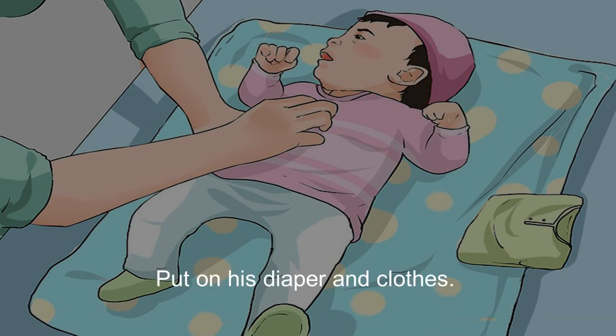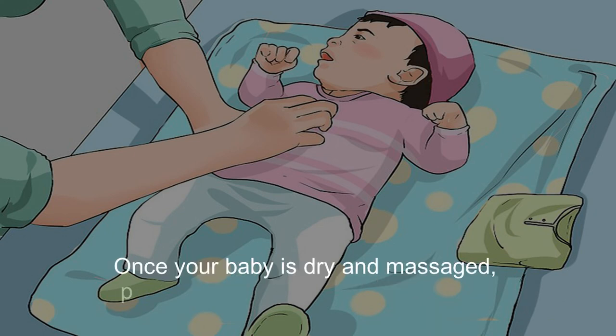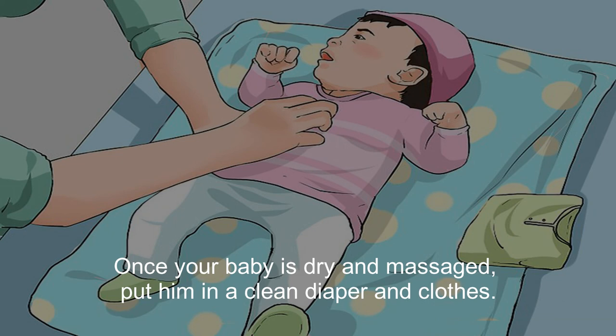Once your baby is dry and massaged, put him in a clean diaper and clothes.